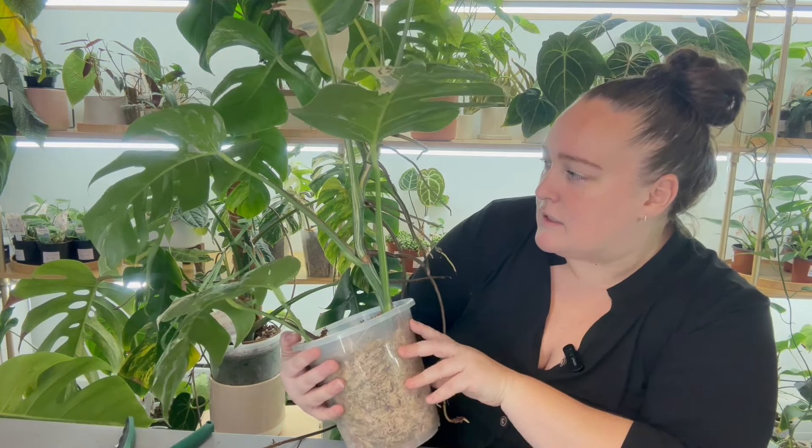Another thing I always look for before chopping elbows is aerial roots — both of these have some nice aerial roots to work with. I always check the node before I chop to make sure it's nicely variegated. Both these stems are fairly variegated all the way around so I'm not too concerned. I'm going to keep the top two-and-a-half leaves and chop back down to right here — and there's that top cutting.